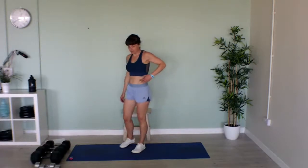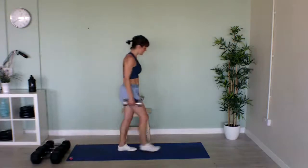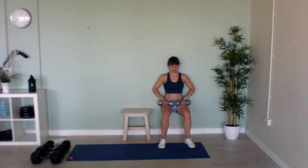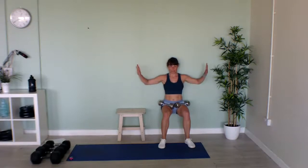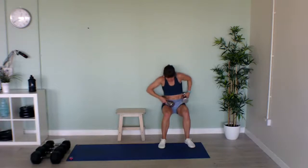Now we've got wall sits. If you've got something solid you can lean against, that's brilliant. I'm grabbing my lightest weights too. Come down and sit as if you're sitting on a chair, and hold this position. If you haven't got weights, you can punch out or do arm circles. If you have got weights, do punches or lateral raises out to the side. Well done!